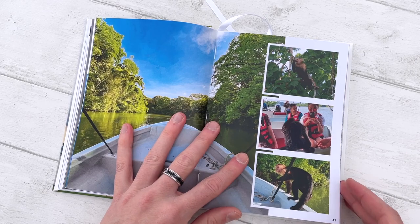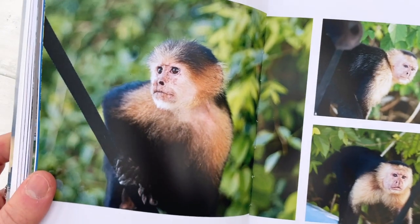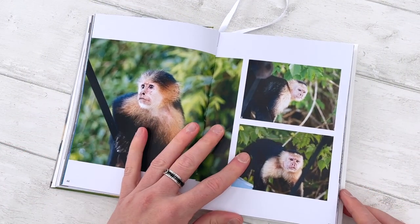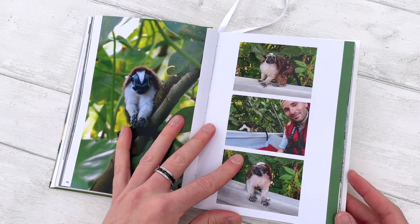So it's the monkeys who came to the boat — they were so sweet. Some of the photos I took with the camera, and these are always much nicer than the ones with the phone. But to be honest, I'm getting very lazy to carry multiple lenses and cameras on my holidays.